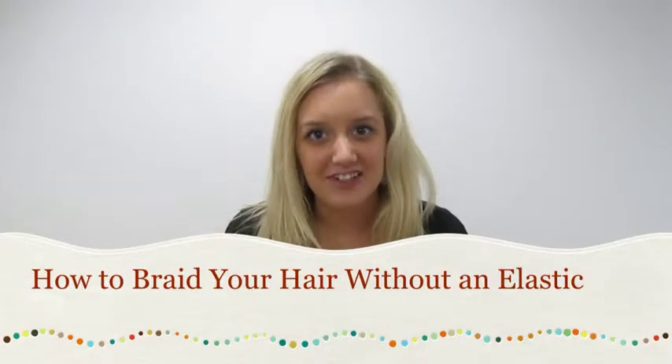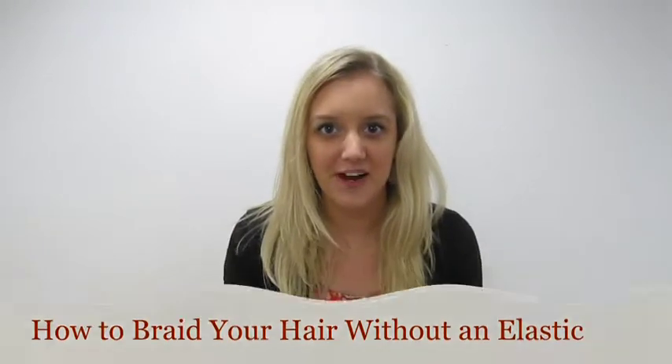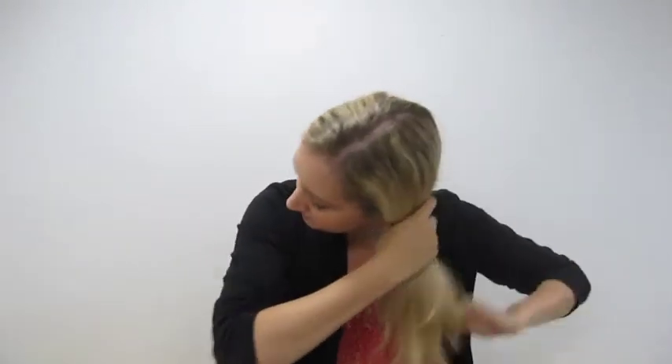Hi everyone, it's Katie from Beneath the Chandelier, and today I'm going to teach you how to braid your hair without an elastic. So you're going to take your hair, sweep it all to one side, and you're going to split it into three sections.